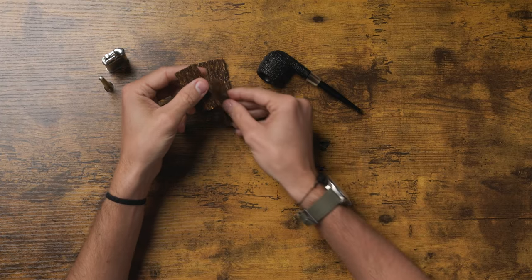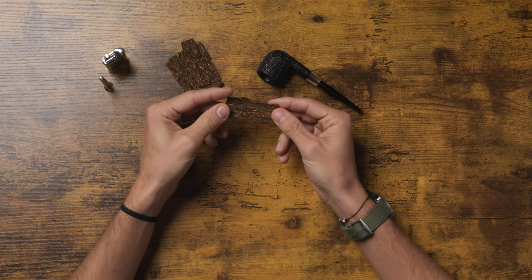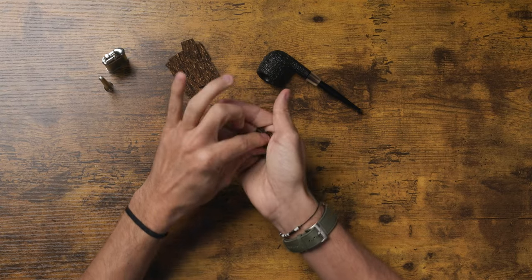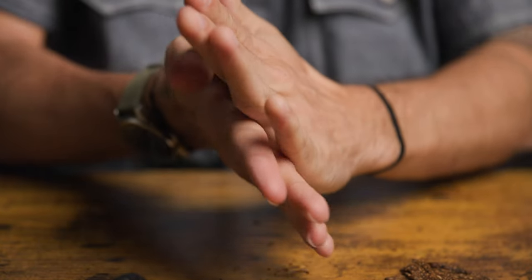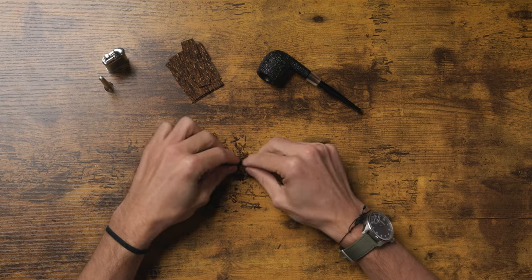I've got a pretty small pipe here and I've got plenty of flakes, so I'm actually going to portion off about two thirds of one of these flakes. The next step is to crumble it up in your hand and just rub it out until it's loose and looks like a standard ribbon cut. I'm just crushing it in my hand, sometimes going in circles to loosen it up, and then dropping it in front and pinching it a little bit more to break it up.